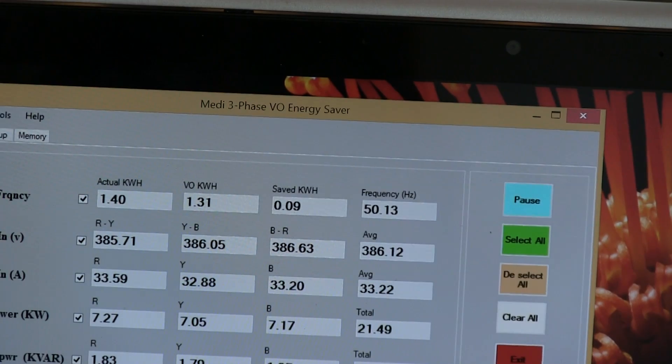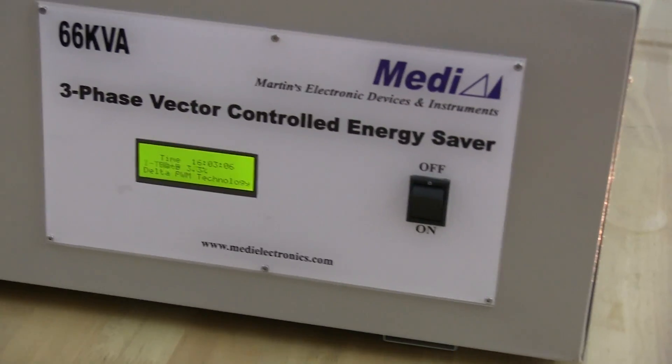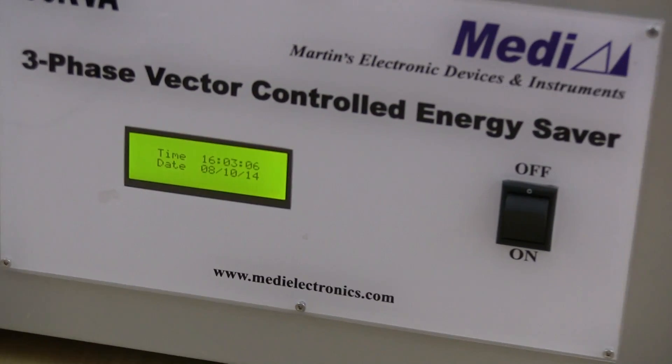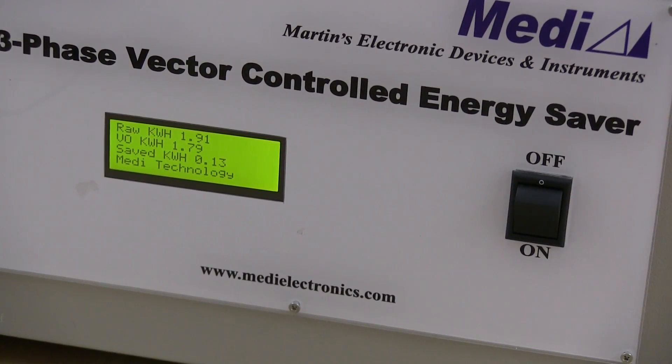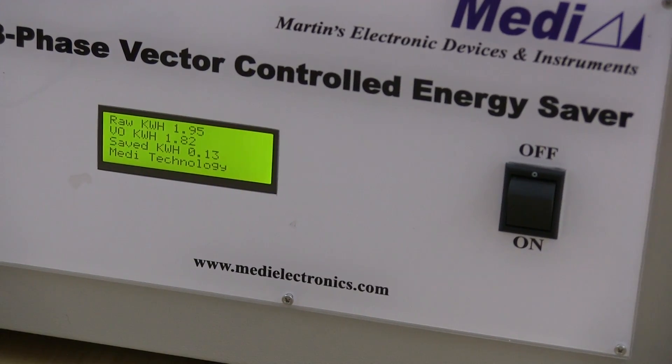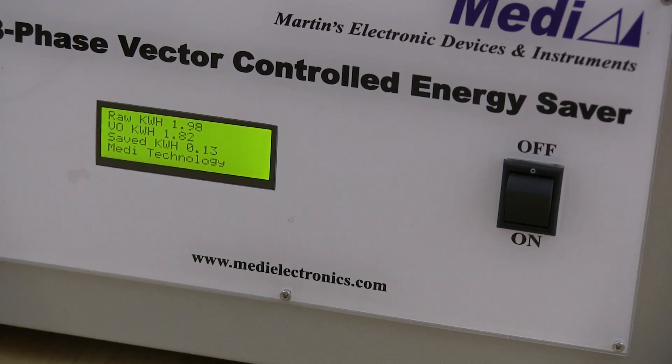The unit goes to fully uninterrupted bypass for a short while and measures actual power consumed by the load, then comes back to voltage optimizer mode. It measures the reduction in power and calculates how much energy is saved. This is measured using a class 0.5 certified three-phase energy meter.